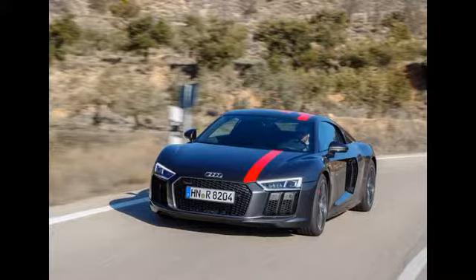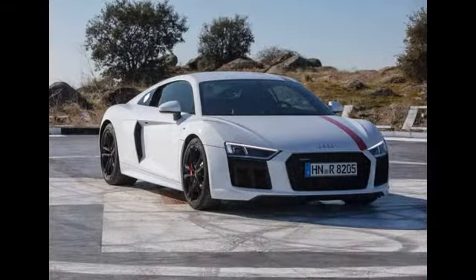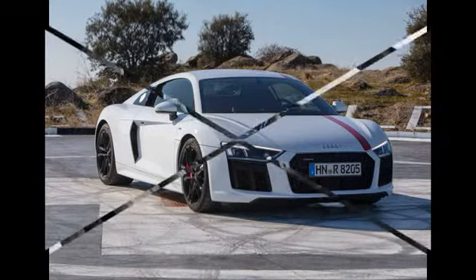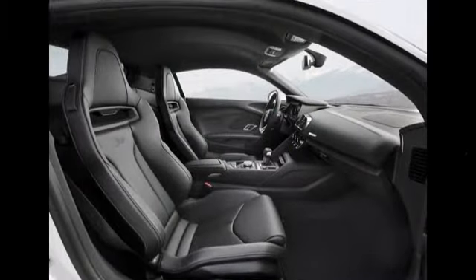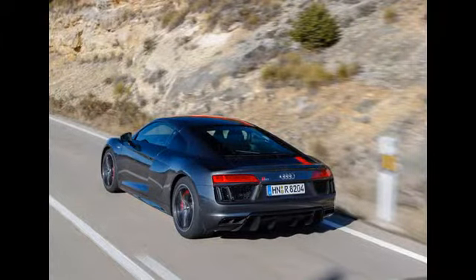According to Audi Sport CEO Stefan Winkleman, the R8 RWS is for purists — a limited edition model for customers with an appreciation for essential driving enjoyment. Production is limited to just 999 examples spread between coupe and Spyder convertibles, with prices starting at £110,000.